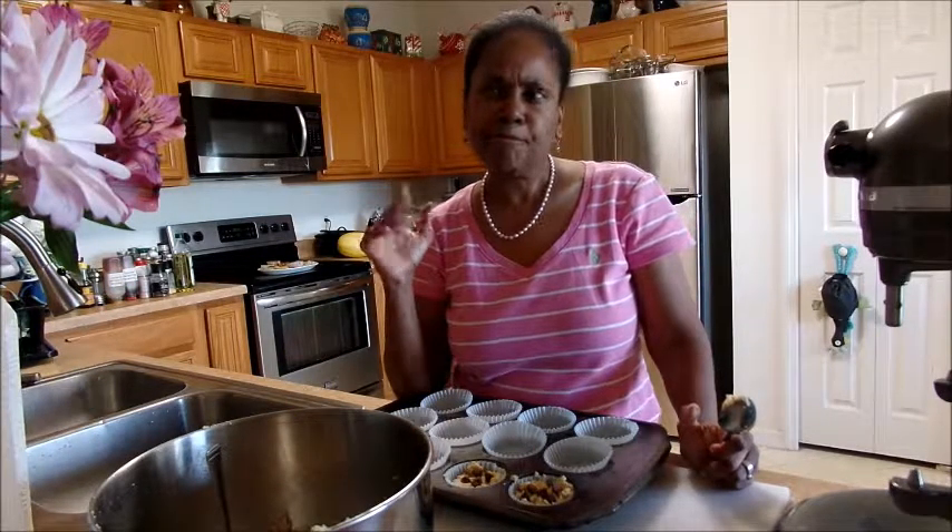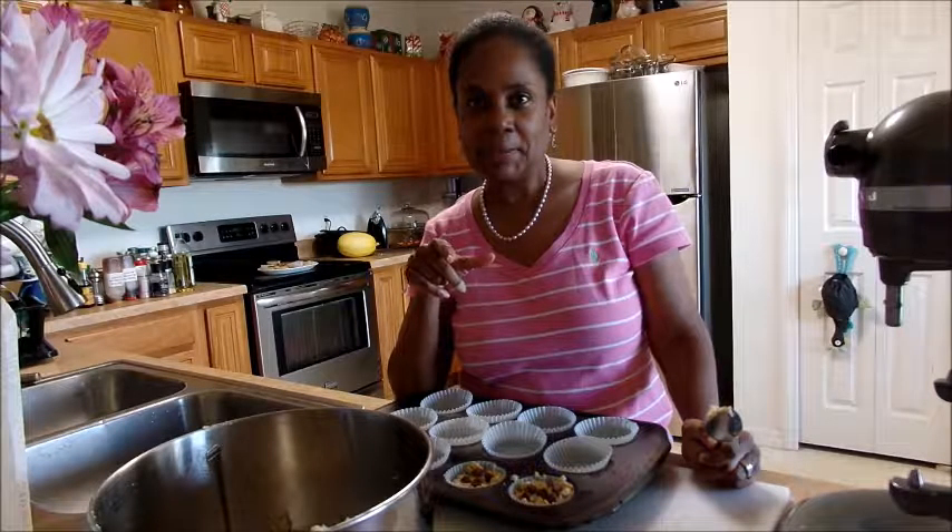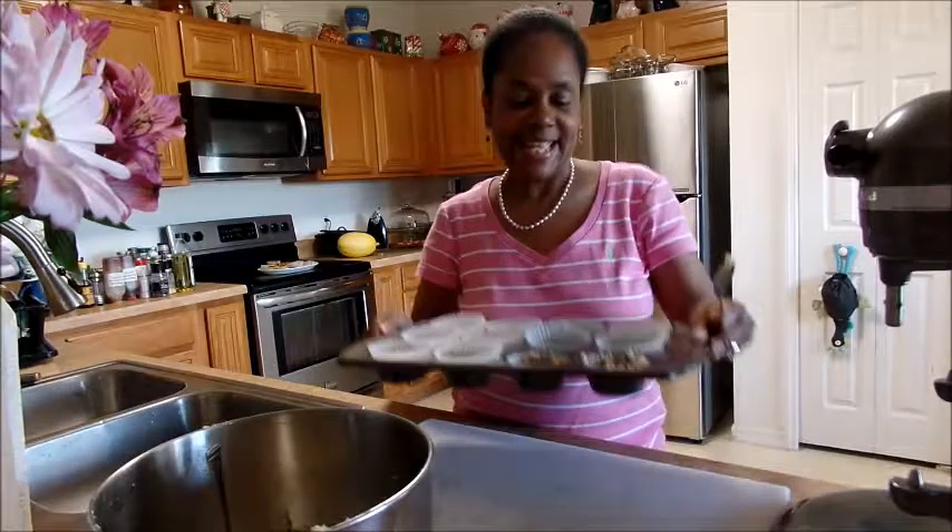You're going to cook this at 350 degrees for about 16 to 18 minutes, depending on your oven. This makes a dozen. So we'll come back in a little bit.